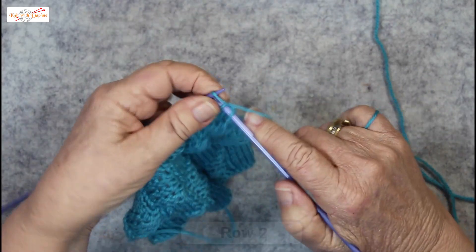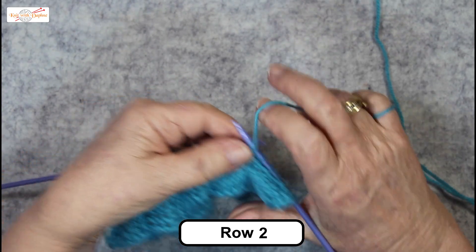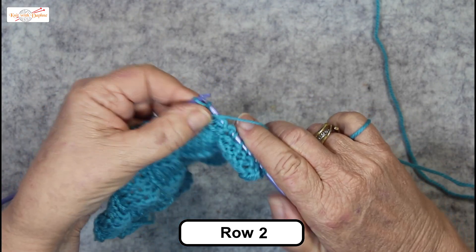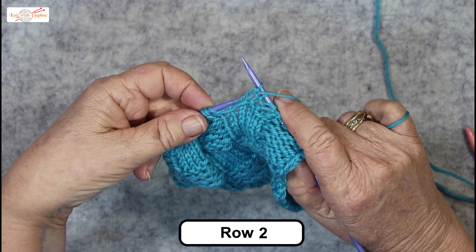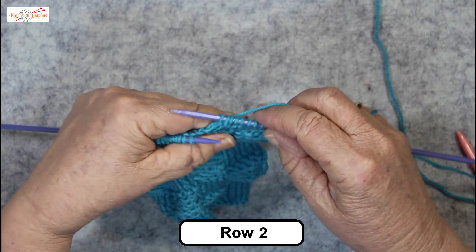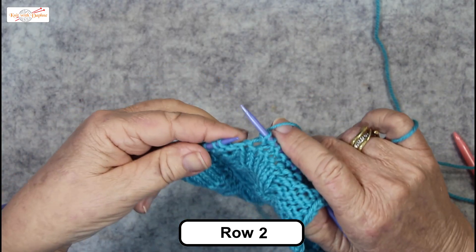Row two: knit six, purl five, dropping the extra loops — so purl and take both of them off. Now just hold your work and give it a little stretch so it evens out. The third one in the middle was an ordinary stitch, not a double yarn one — it gets a little bit of looseness given to it by its neighbours.